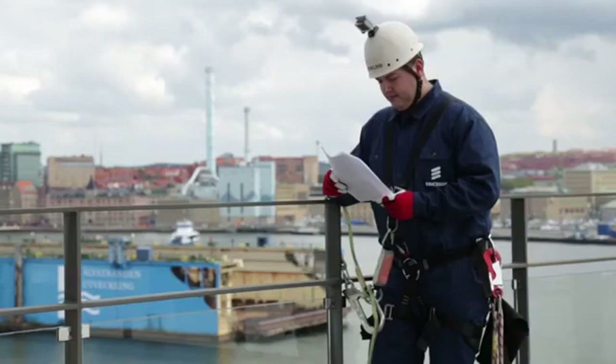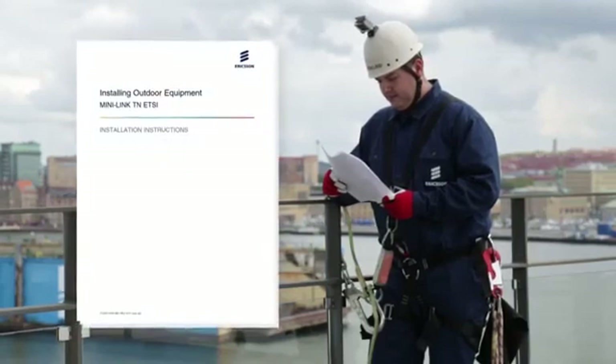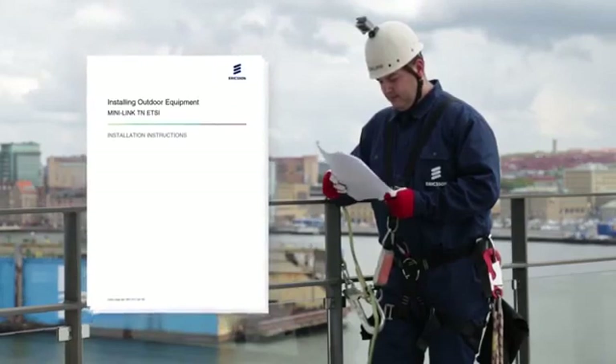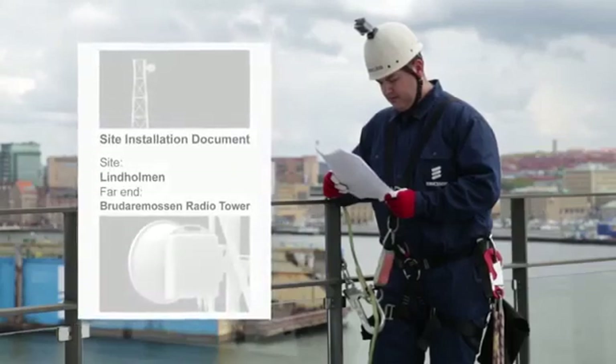During outdoor installations, follow the safety regulations for work at height. The installation instructions manual is useful to have at hand as reference along with the parameters for the link. In this case, they are printed in a site installation document.